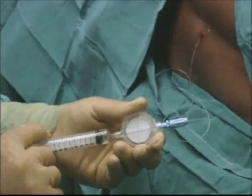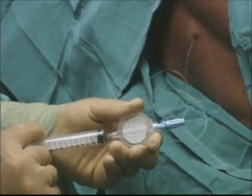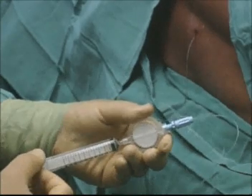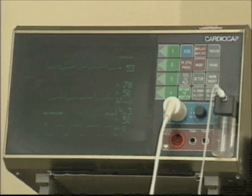Once the catheter position is confirmed by the SHA test, a test dose of local anaesthetic with adrenaline can be administered through the reassembled connector and catheter. Gently aspirate the syringe to ensure that no fluid flows back. The patient's heart rate should be monitored closely, as an increase will indicate incorrect positioning of the catheter. Other signs of toxicity, such as hypotension, should also be monitored closely.